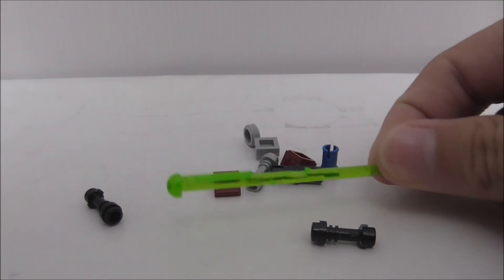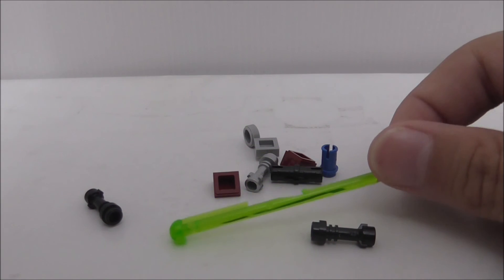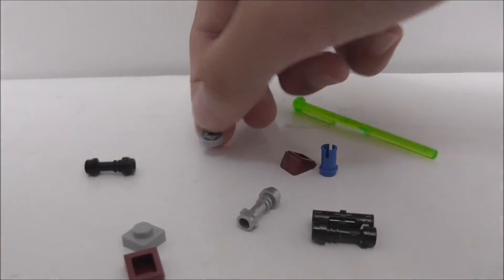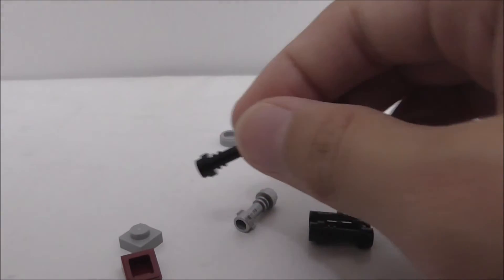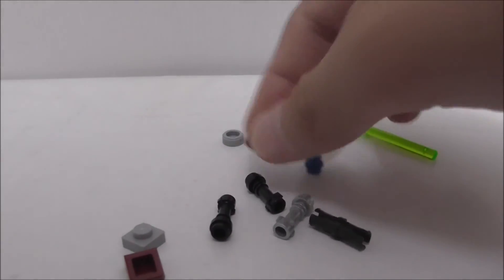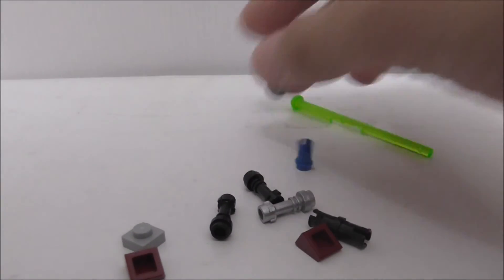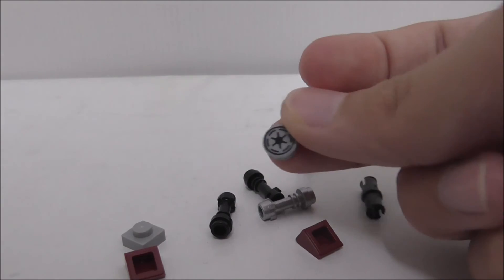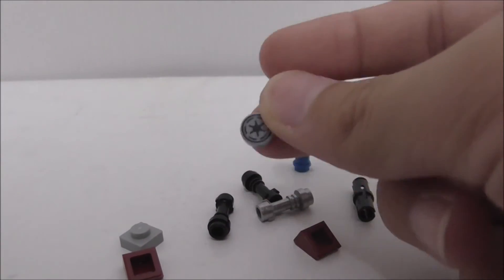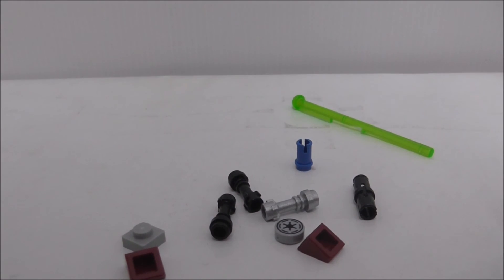For the extra pieces, it comes with an extra spring-load missile. I don't know why they include two of these black lightsaber hilt pieces and two of these cheese slope pieces. The best part is this printed republic - or maybe Jedi - symbol. I forgot which, but this printed piece is pretty cool to get as an extra.